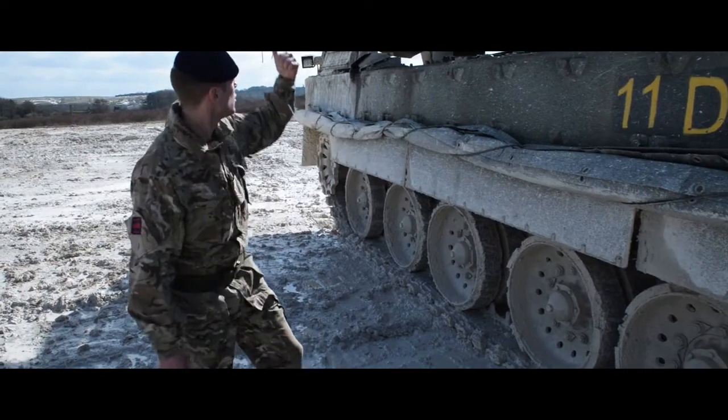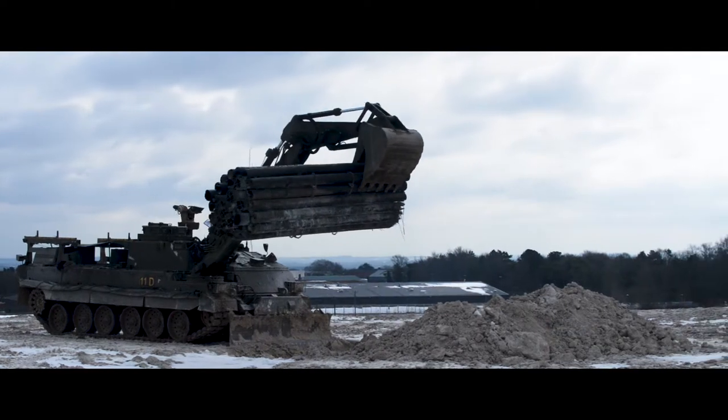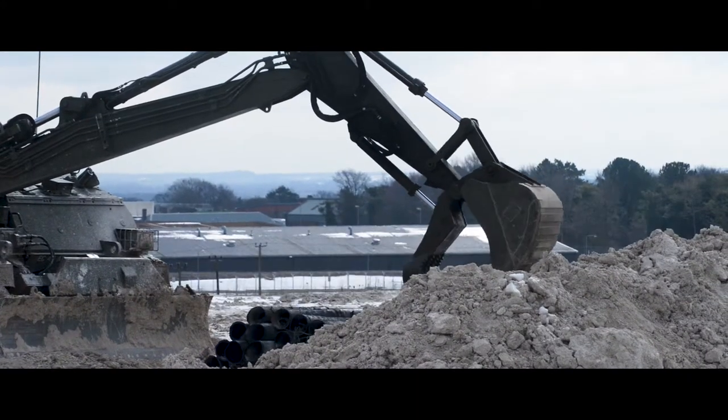As well on the back, we've got it holding the fascine pipes. With the fascine pipes, we can pop this into ditches and help ourselves move over all the large obstacles.